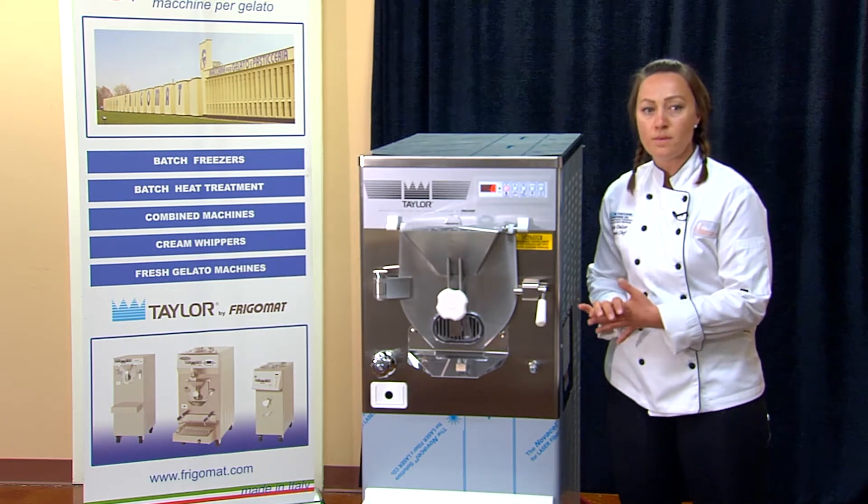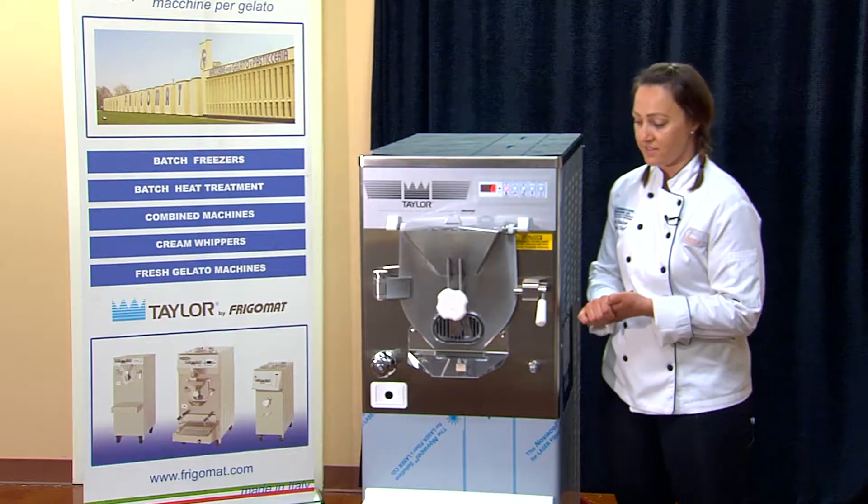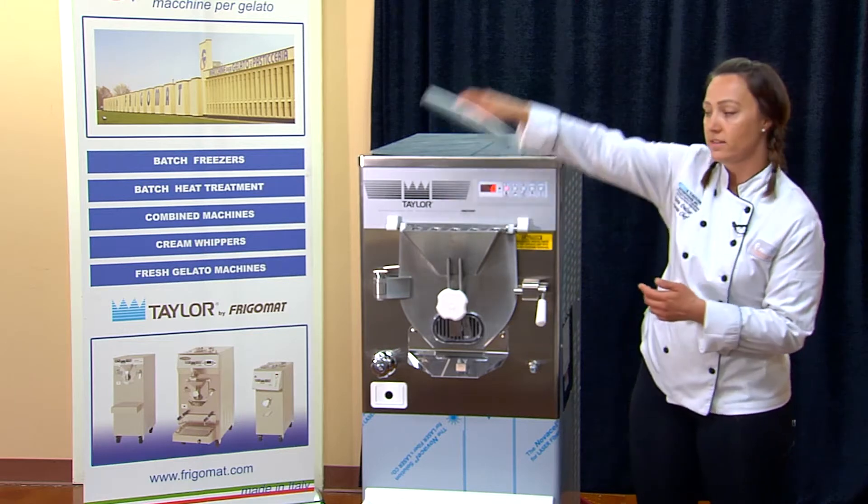It's a 15-quart maximum liquid mix to make a five-gallon container of ice cream, gelato, and Italian ice. You can make a minimum amount of one gallon inside.